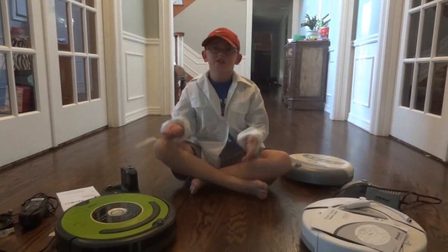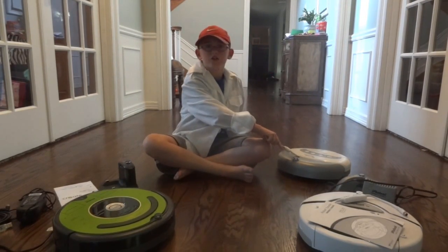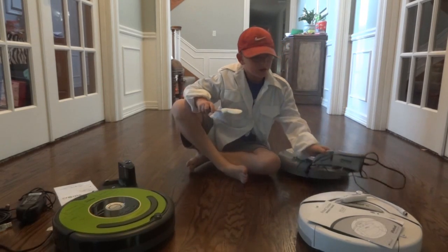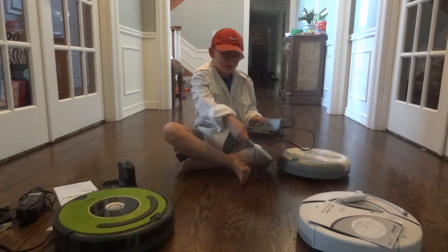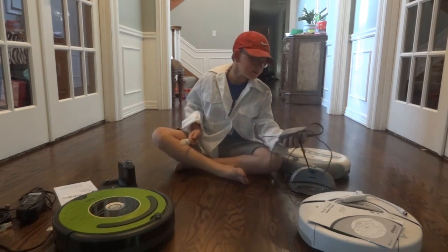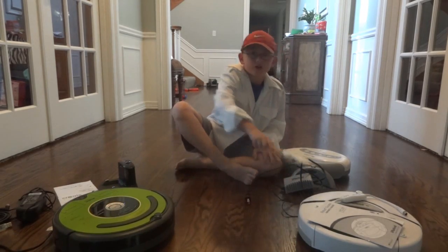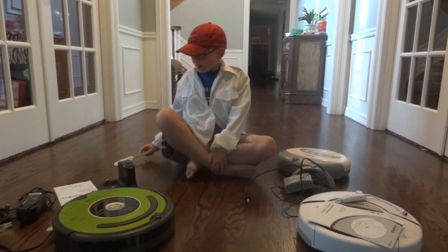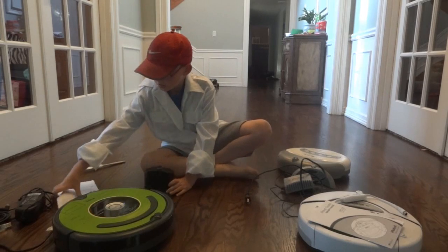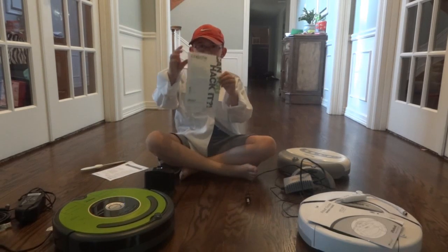We have all the robots: the Create-1, Create-2, and the Roomba Cleaning Robot. This is the home base from the Roomba, and possibly the Create-1 robot. The Power Adapter for Roomba and Create-1. This is the Power Adapter for Create-2 and Home Base for Create-2. Instruction Manual, and a little poster and I think a website.